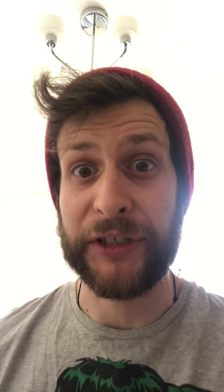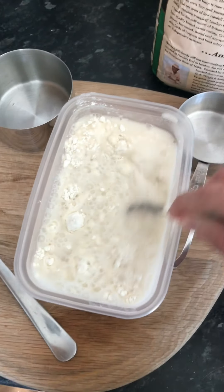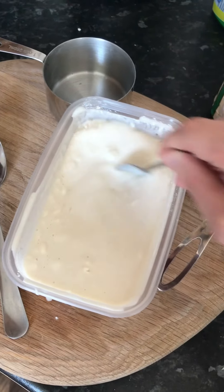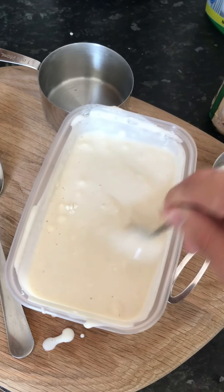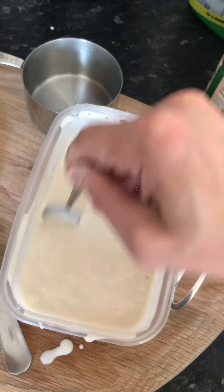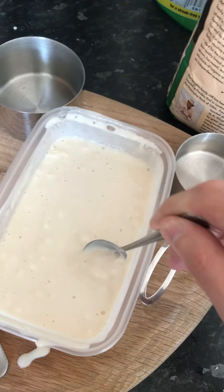Now we need to mix it. Keep mixing until it's smooth — you'll still have some lumps but try and get it as smooth as you can. One cup of water is the same as 16 tablespoons, or if you really want to count in teaspoons you're gonna be counting to 48.